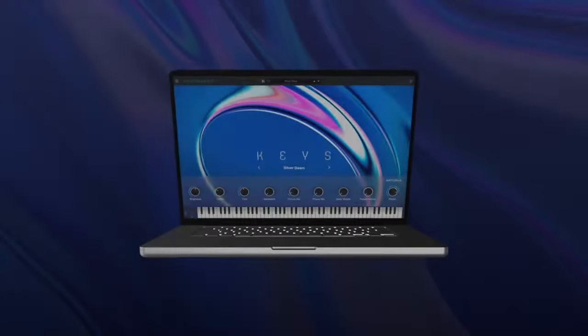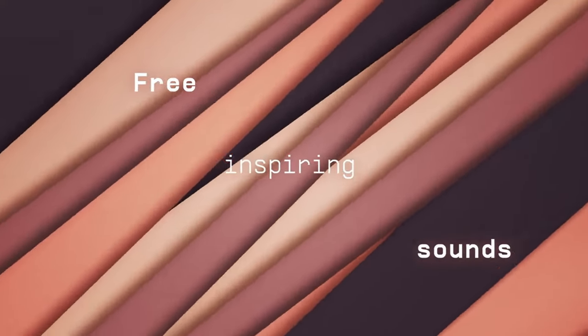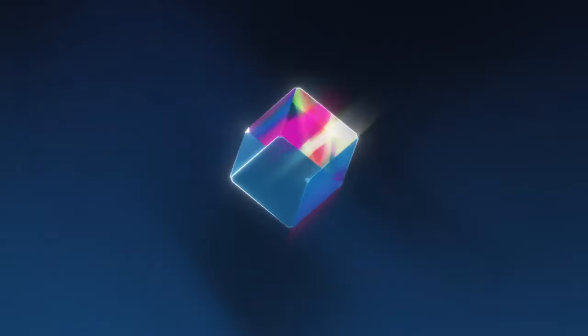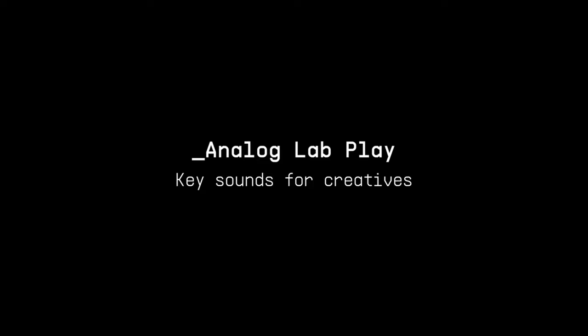Coming in at number one is Arturia Analog Lab Play. The Analog Lab series is already popular, and I've reviewed it many times on this channel. They released a free version and it's a no-brainer — you should just download it. Anything free coming from Arturia over the last couple of years has been nothing but phenomenal. I believe this isn't a limited-time deal; I think they're allowing people to download it as long as they like. The quality of the sounds is great — about 100 sounds — and you'll find that most of them are useful. You can also expand it further.